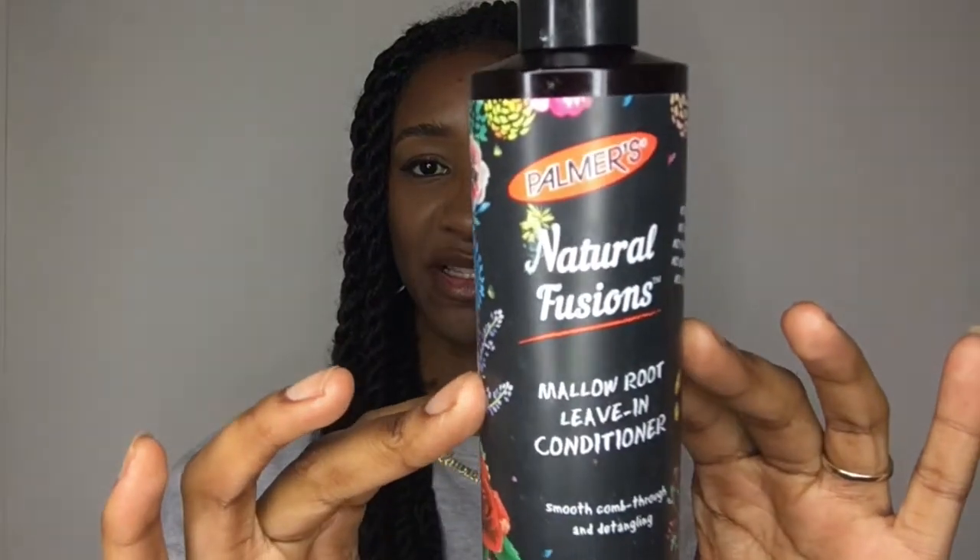Now let me talk about the leave-ins. The first one I've shown before: Horace's Natural Fusions mellow root leave-in conditioner, which was about £7. The smell is amazing — very floral, light scent — but I wasn't a fan for the price. My hair didn't feel super moisturized or soft, it didn't feel any different to using a normal leave-in conditioner. It contains mellow root, water, glycerin, and coconut oil. Will I be repurchasing it? No.